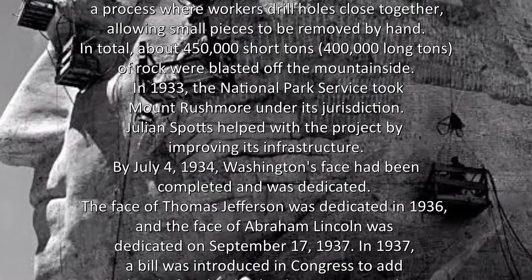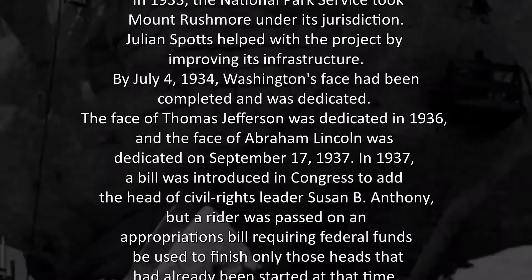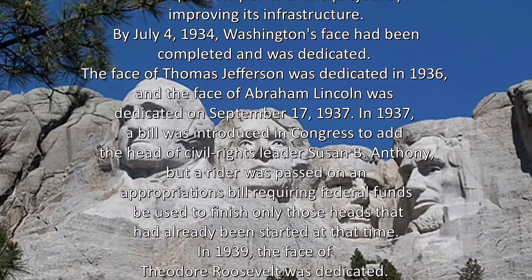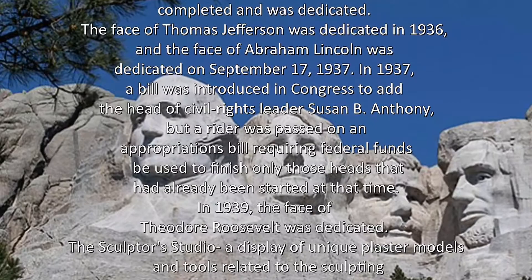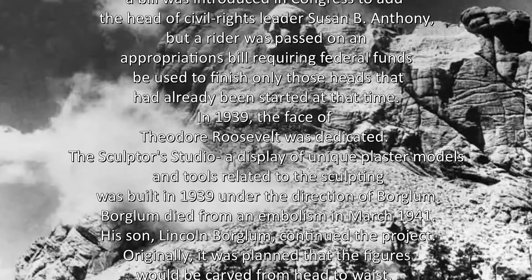Julian Spots helped with the project by improving its infrastructure. By July 4, 1934, Washington's face had been completed and was dedicated. The face of Thomas Jefferson was dedicated in 1936, and the face of Abraham Lincoln was dedicated on September 17, 1937. In 1937, a bill was introduced in Congress to add the head of civil rights leader Susan B. Anthony, but a rider was passed on an appropriations bill requiring federal funds be used to finish only those heads that had already been started at that time.